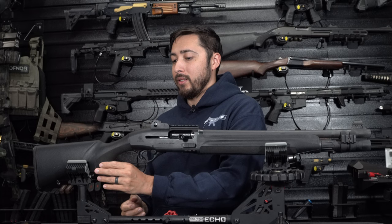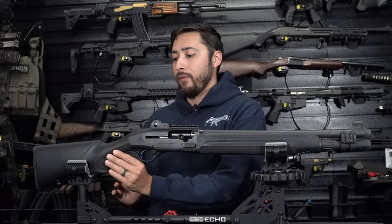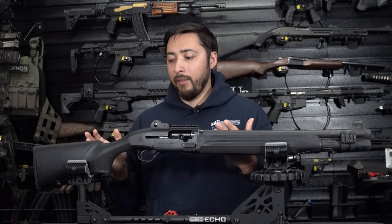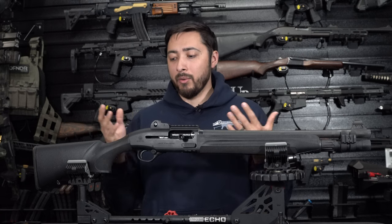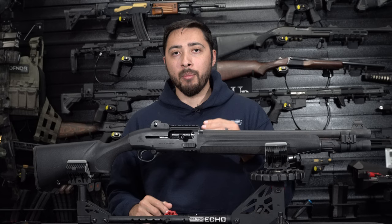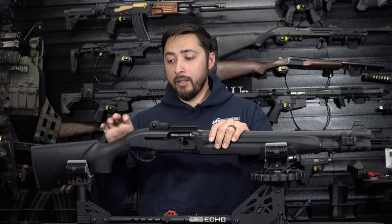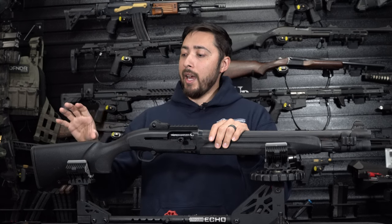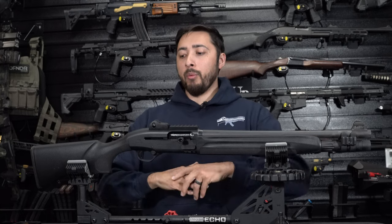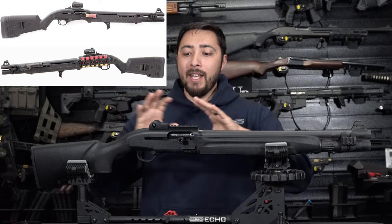Lastly, the stock is your normal plastic synthetic stock with checkering on the front portion. I don't have an issue with the furniture that's on it now — I've had it for two years and never really complained about it. But since I've had it so long, it's time for an upgrade. I'm going to get the Aridus adapter and slap the Magpul buttstock on here as well. I'll throw up a picture showing the complete firearm and how I'm going to make this thing look.